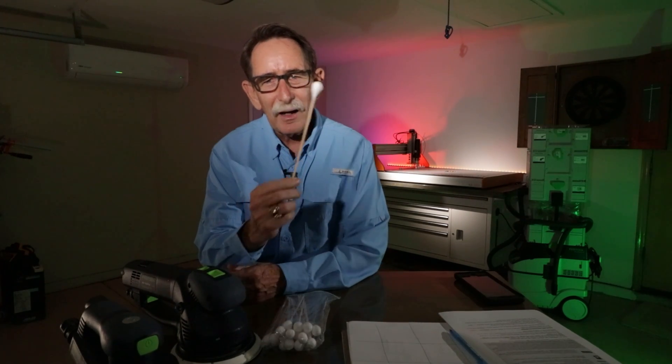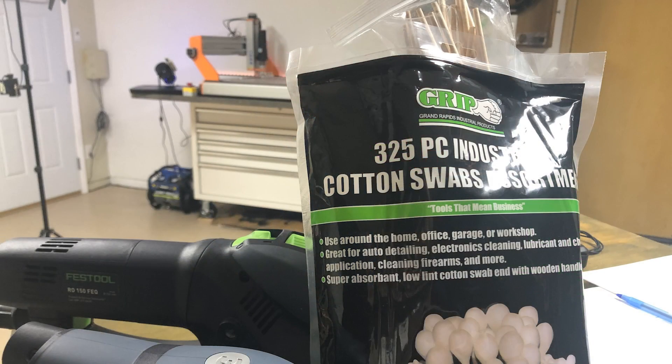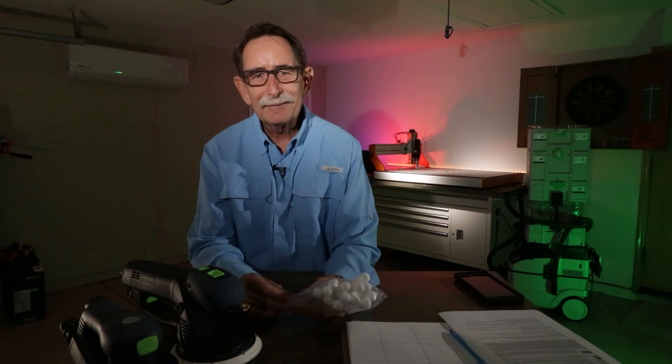I went into Rockler in San Diego and found these — the biggest cotton swabs I've ever seen. I was thinking if you need to get down into those CNC rails, these could be really useful. A package of about 250 cotton swabs for cleaning, staining, or whatever — nine dollars. It was a must-buy.